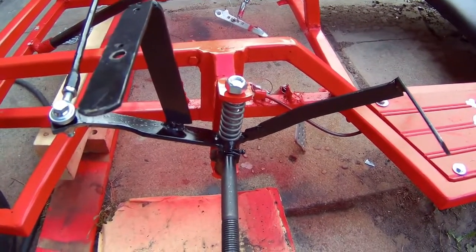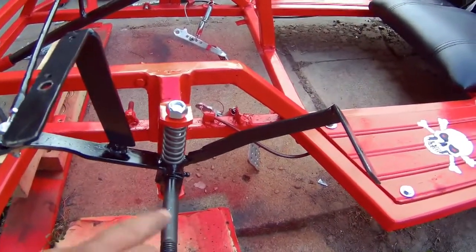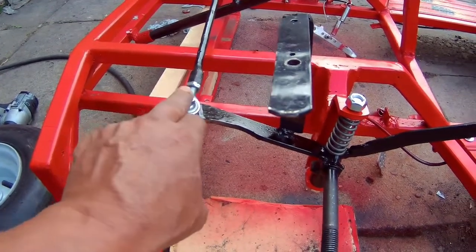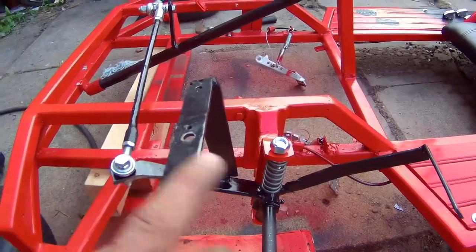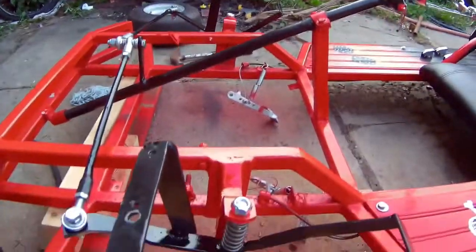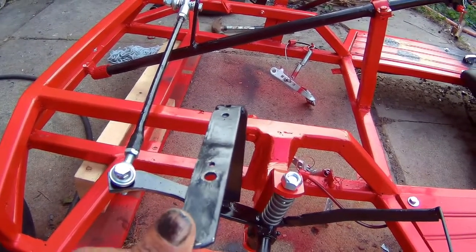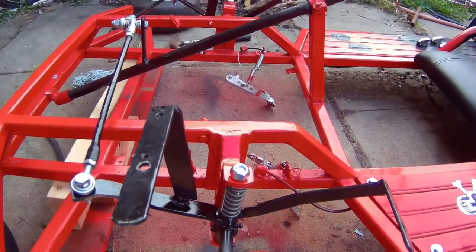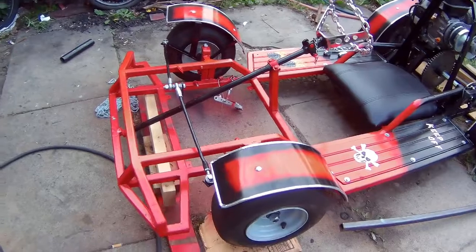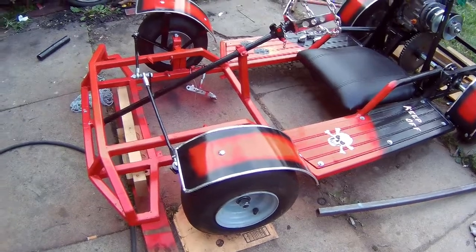For you guys that didn't fall asleep through my last video, you know that I was gonna put the new spindles on, fabricate the Ackermann for the steering, and I welded the new brackets for the fenders — same on the other side. So the steering is all set up. I'm gonna put the wheels on, put the fenders on. As you guys can see, steering is all done, fenders are on, spindles are on with the springs, tires are on — so the front end is all done.